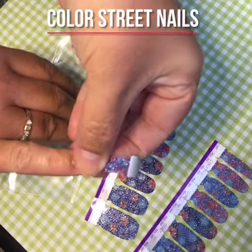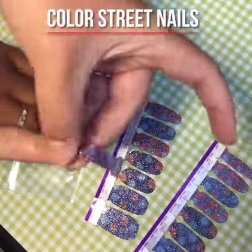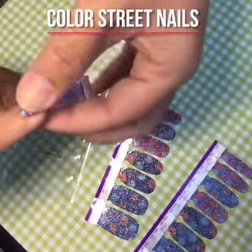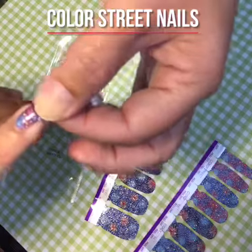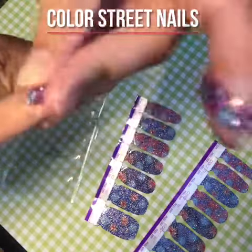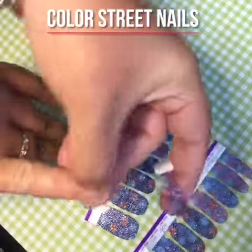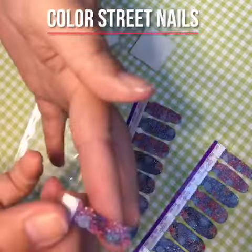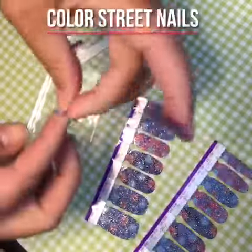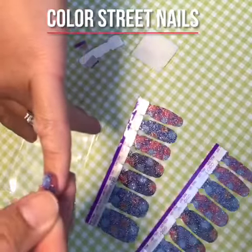You want to place it right above the cuticle, not on the cuticle. My nails are short this week — we went to the beach and I was kind of rough with my nails digging in the sand, so they're short now. These are double-sided, so I technically could use the other side on this nail.